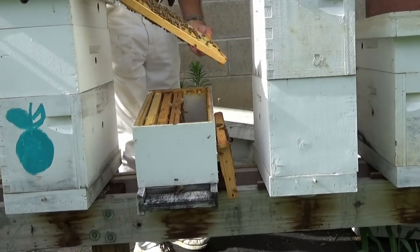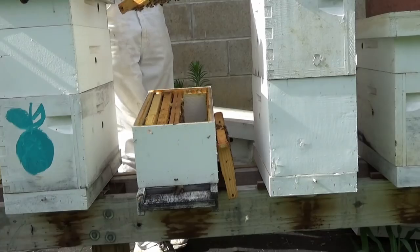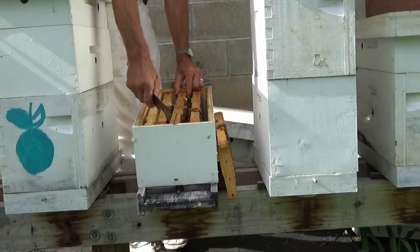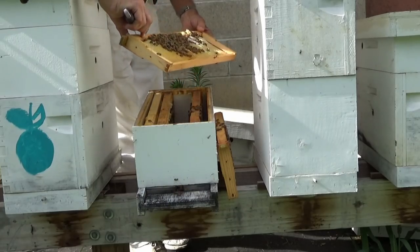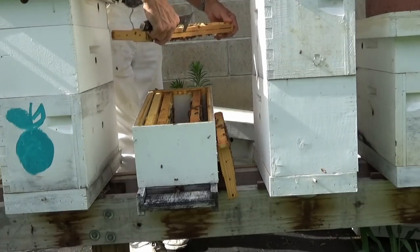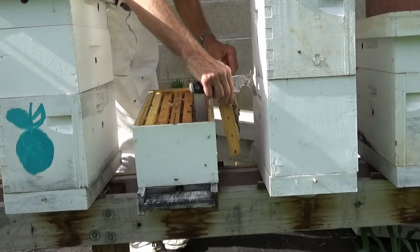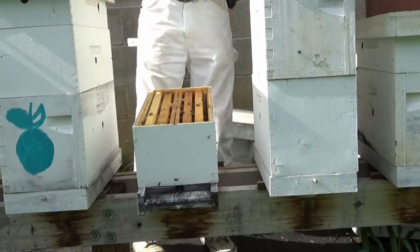Another frame of partially capped brood and she went back in there and laid back in it — it's all filled with larva. Honey frame, partial. The other two frames are honey. They're going to need another box here in probably two weeks. This thing will be rocking and rolling. We're alright on that one.